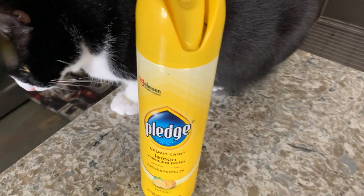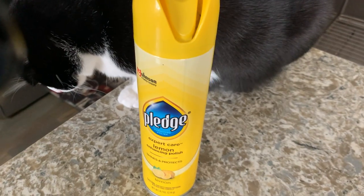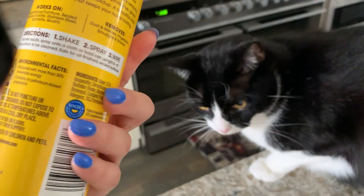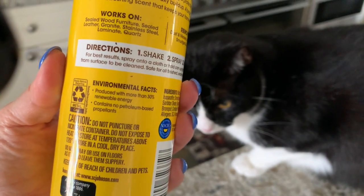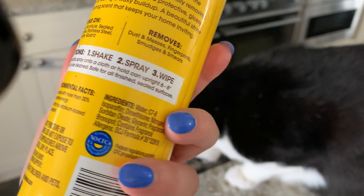I get a lot of dust in my house — I have two cats, kids, and all that — so I have to clean often. It works on sealed wood furniture, sealed leather, granite, stainless steel, laminate, and quartz.